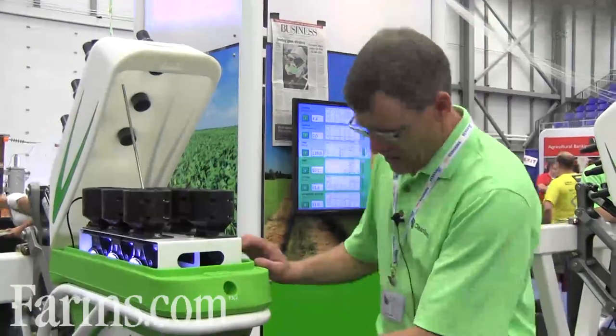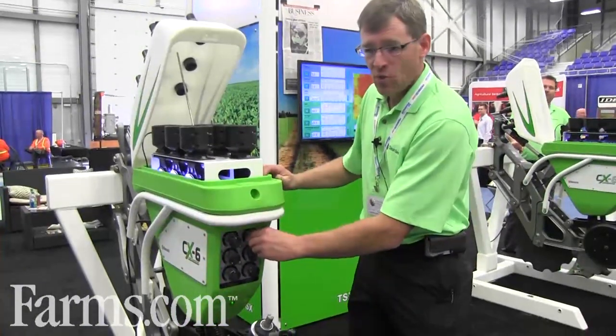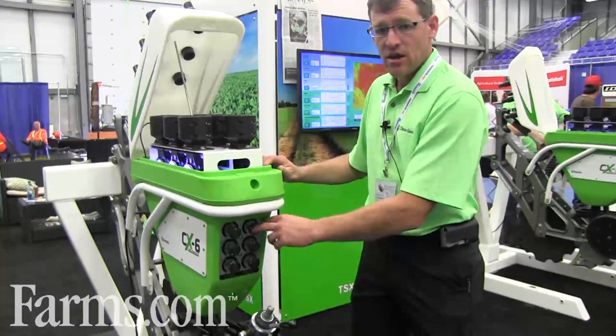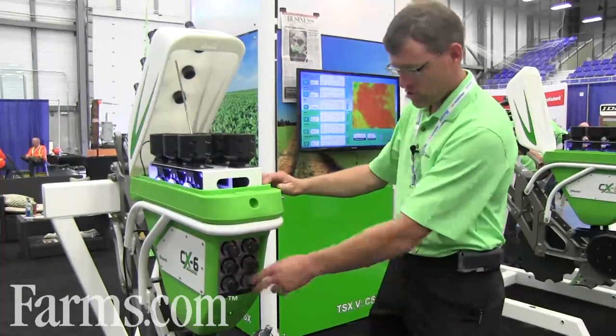We've got the ability to put any product in any placement with our triple shoot opener blade. We can shoot product to the left, the right, paired row, or down the point, simply by turning the dial for each individual product.